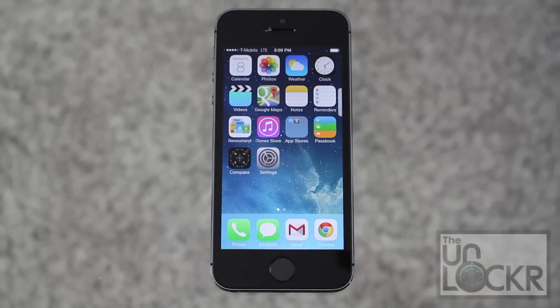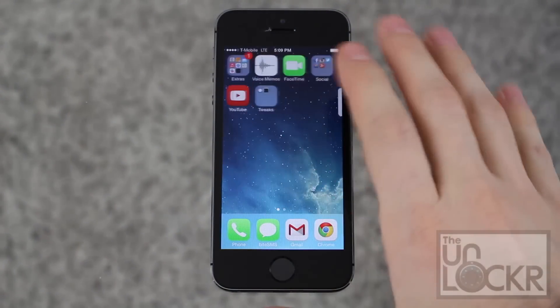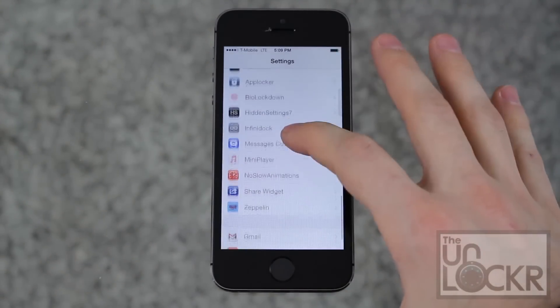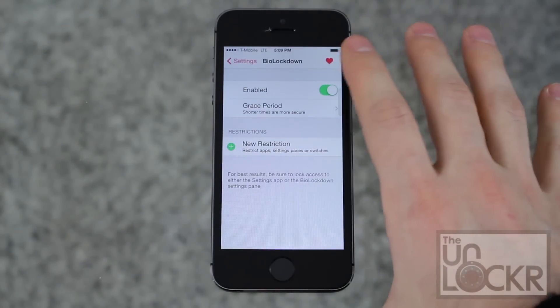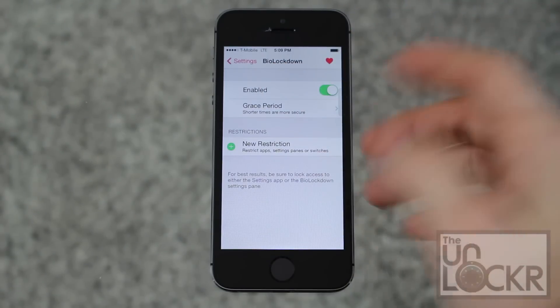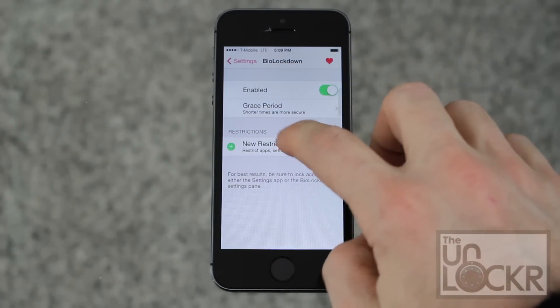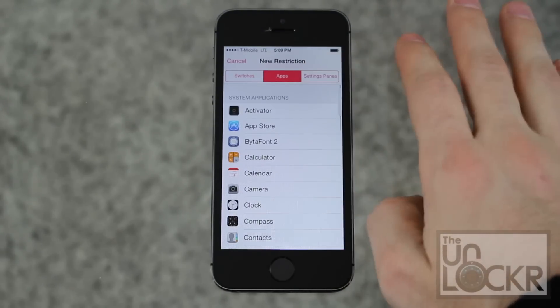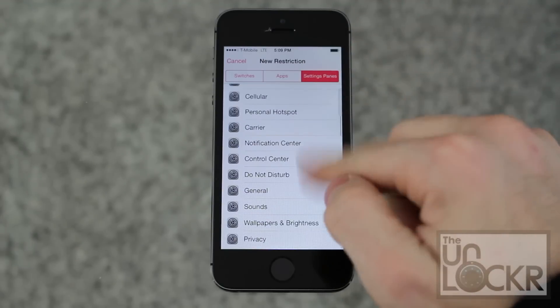Once that restarts, simply go to Settings and scroll all the way down until you see BioLockdown. From here this is where you can set up your restrictions — the things that you want to restrict. Tap new restriction and you can choose from any apps or any of your settings panes.